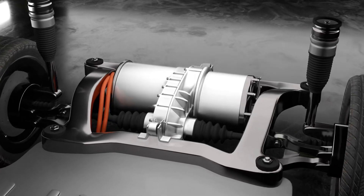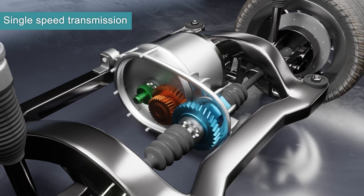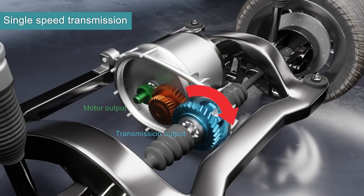The battery pack powers the motors. Electricity powers the stator, which creates a rotating magnetic field, which causes the rotor to rotate. The rotor then turns the gears, which turns the wheels.